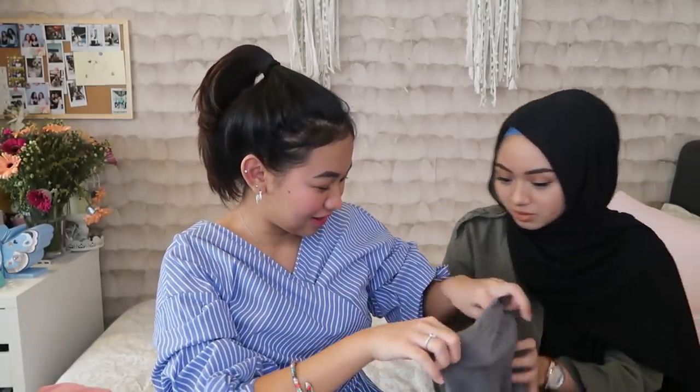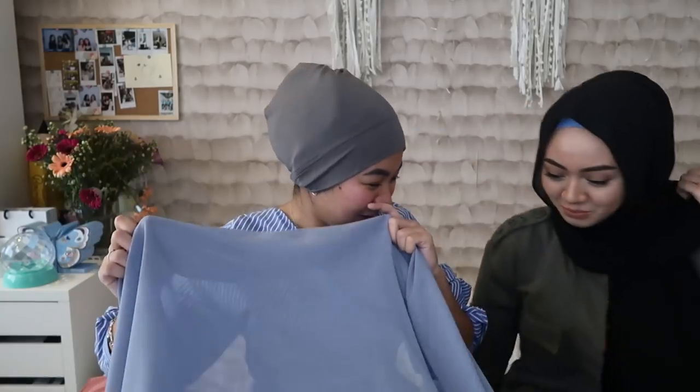I'm going to do three looks and then I'm going to try to follow her. So, what's the first step I should do? First, you should wear the inner already — not the tudung first. Okay so you can't show your rambut. So, do I wear it like that or like this? Like this. Left is pendek, right is panjang.